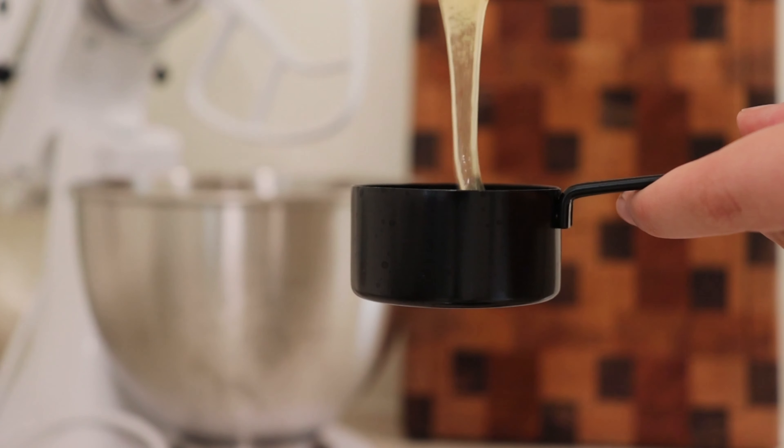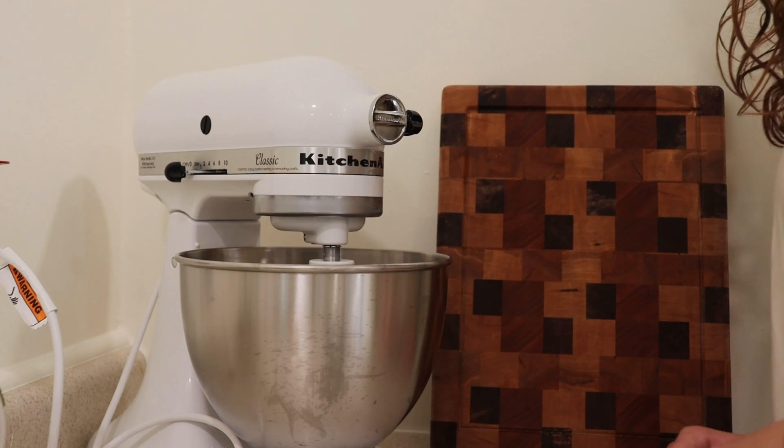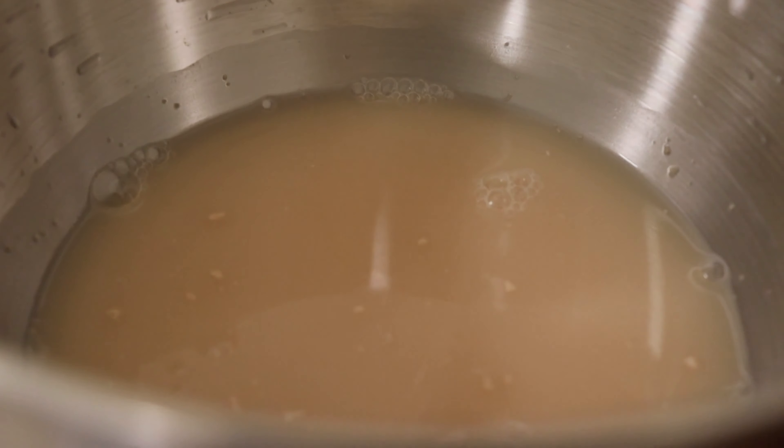So I started the bread. The first step is to add three ingredients: warm water, yeast, and honey, and then let it activate — let the yeast do its work — for about five to ten minutes. So I decided I'll come up here and edit for a couple minutes, because it may take me like an hour to edit a YouTube video normally, so I can get a good chunk done while that's activating.